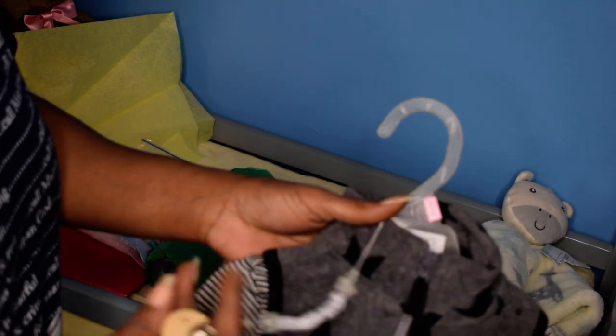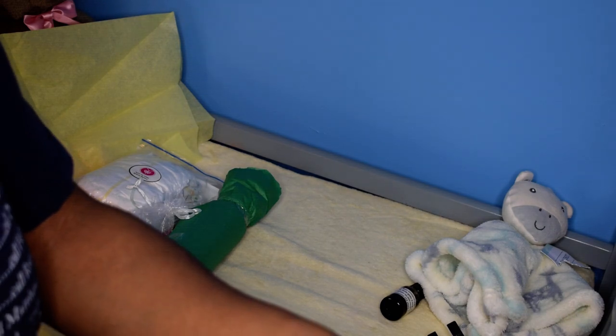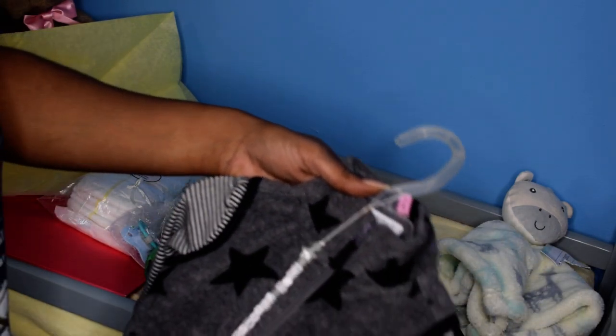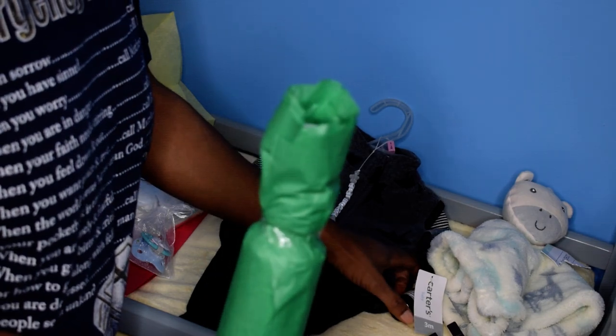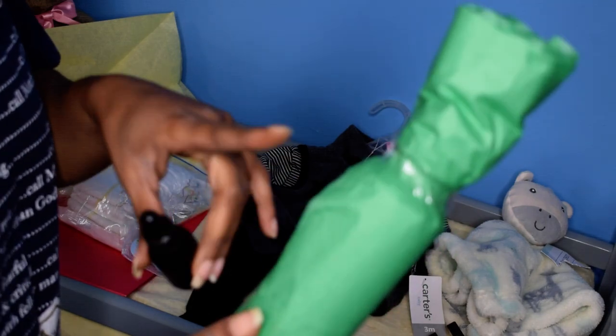This is the outfit the baby is going home with — it's a three-month size Carter's three-piece set. It also has a little handmade pacifier clip that I made, and it says 'Mommy's Baby' on there.